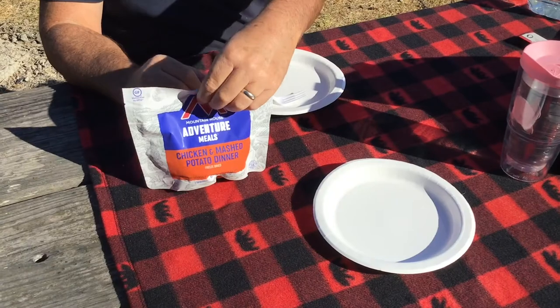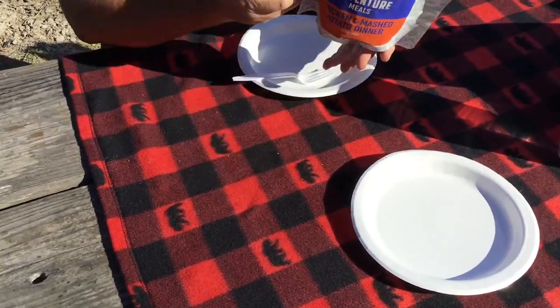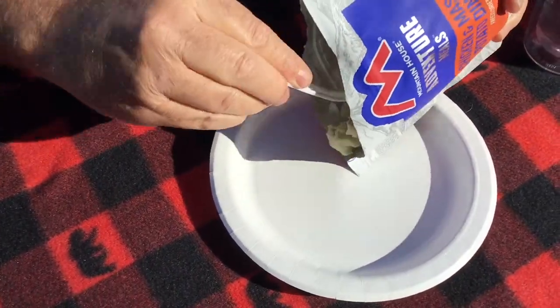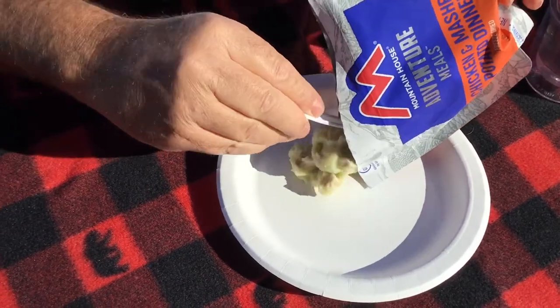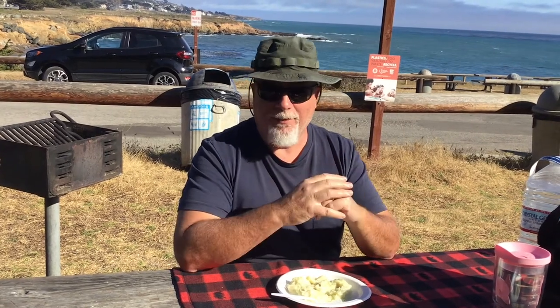Our mashed potatoes have been sealed up and rehydrating in the pack for a couple of minutes. Now it's time to dish some of this out. One thing about this new packaging or this new way the product is being made is everything is just mixed together. The flavor is really good. The chicken is moist and tender. The mashed potatoes are a little on the salty side, but I think that's to be expected in any freeze-dried meal pouch.